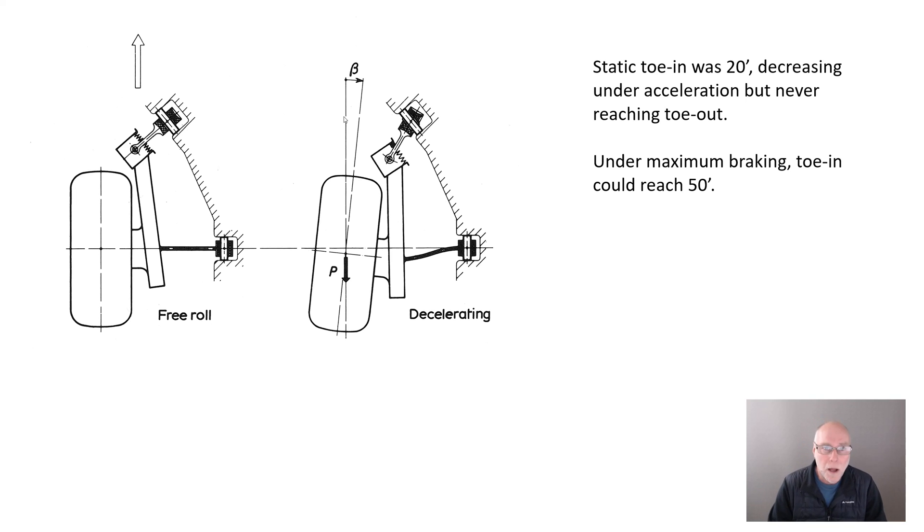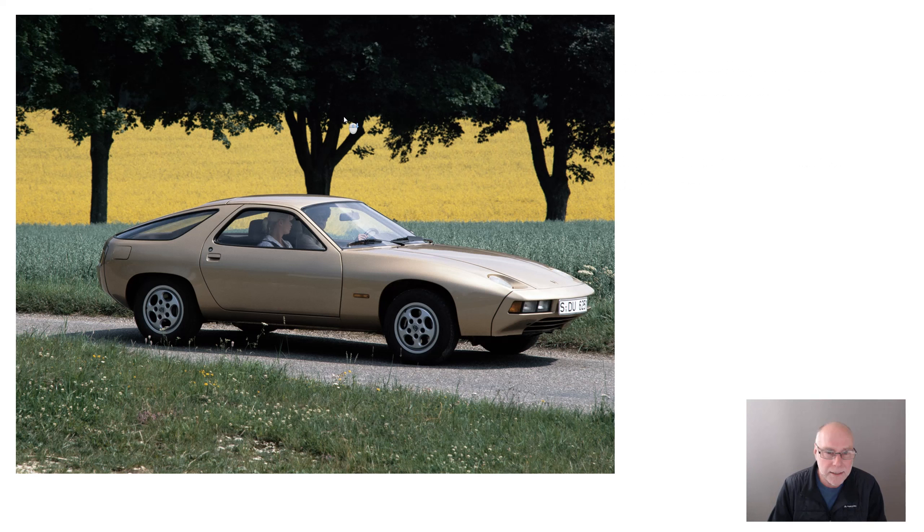The car got glowing reviews for its handling stability, and that was in part because of this very tricky rear suspension design that had what I'd call almost active toe in — certainly compliant toe in under braking.